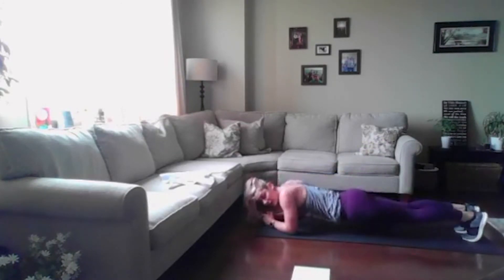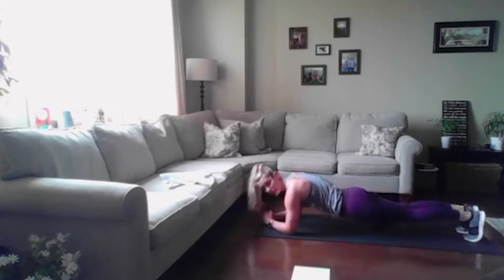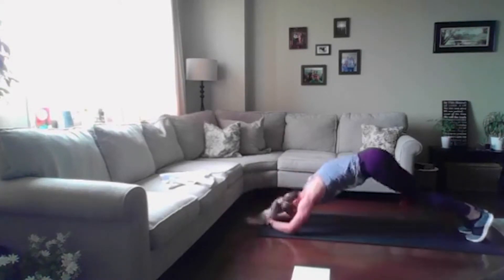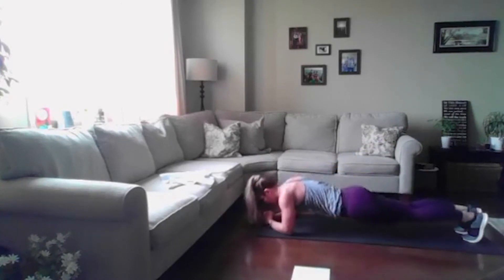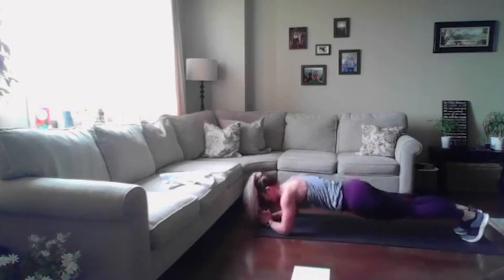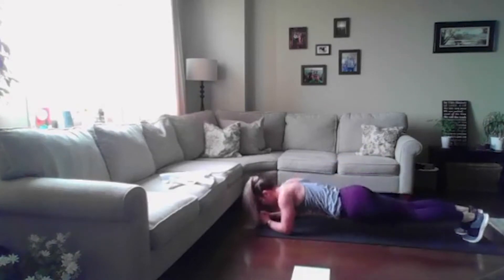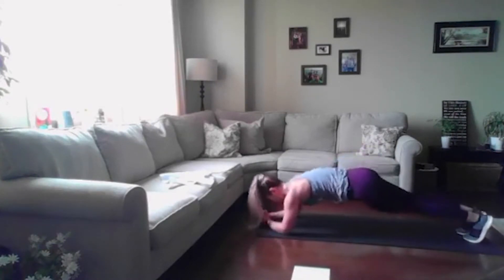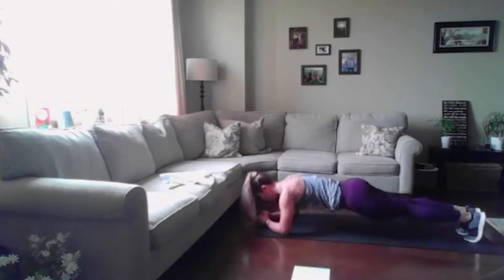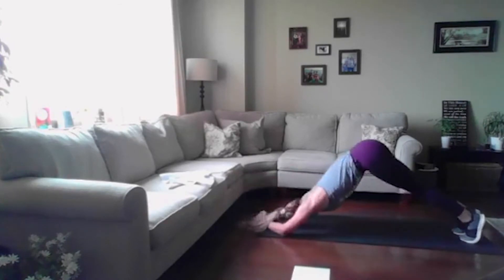Eight more — down, up. What I don't want to see is just dropping the hips and coming back up. I'm squeezing the shoulder blades, rounding, and back up. We feel this in our upper back and shoulders, and naturally we're squeezing the abs here. Give me three more. Very nice, breathe through. Good, relax.